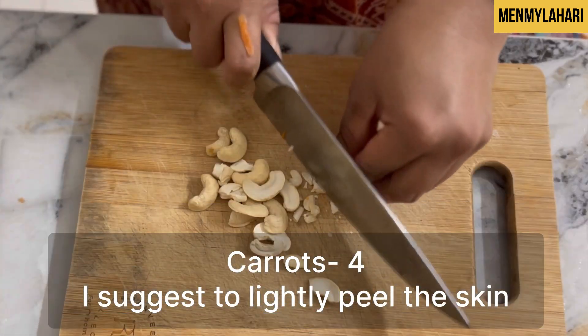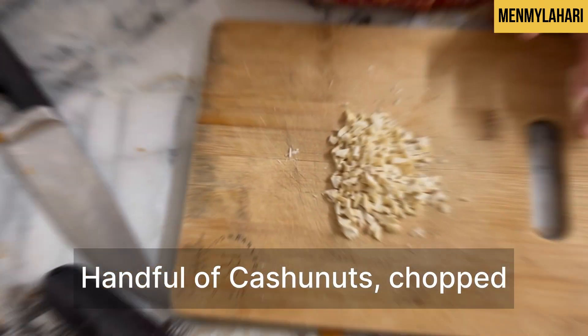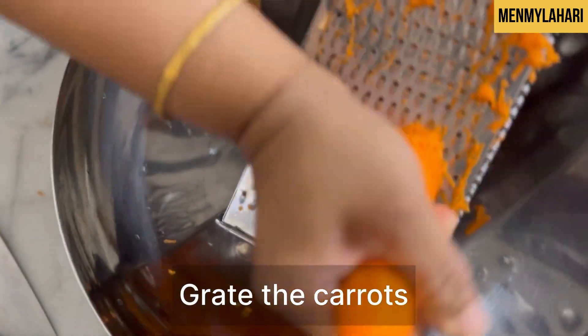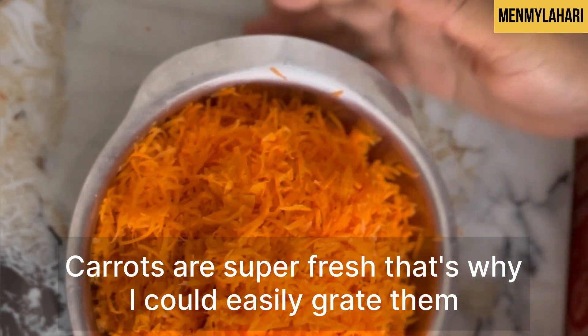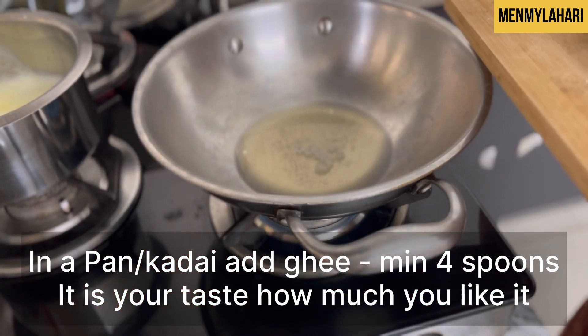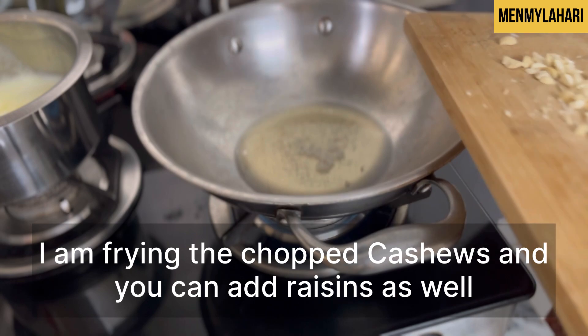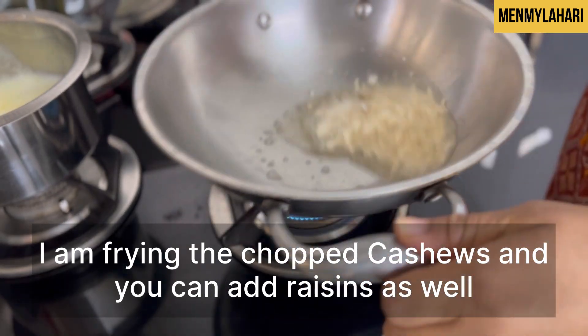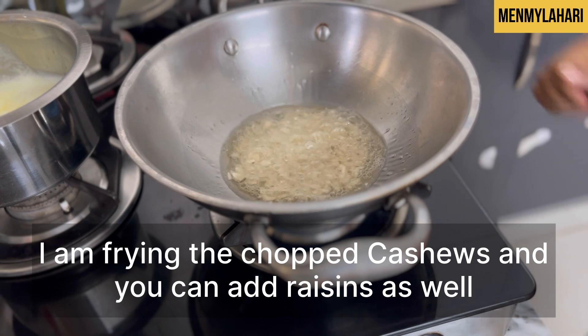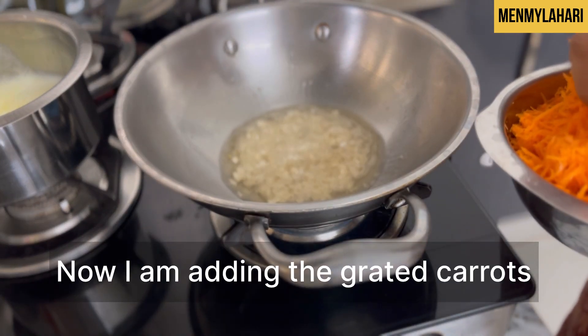Four carrots — I suggest to lightly peel the skin. A handful of cashew nuts, chopped. Grate the carrots; they are super fresh, that's why I could easily grate them. In a kadai, add four teaspoons of ghee — as much as you like. I'm frying the chopped cashews, then adding the grated carrot.